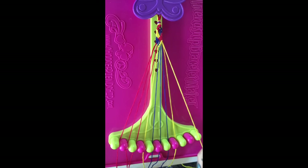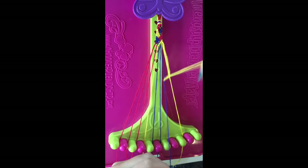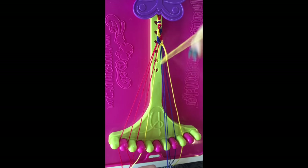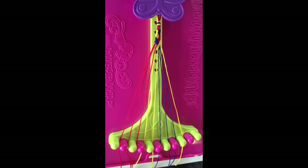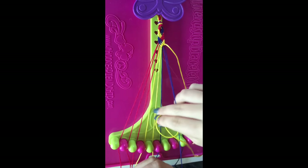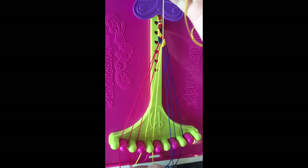Step seventeen: take string number nine and make four left-hand double knots on strings eight, seven, six, and five. The yellow string will now be in slot number five. Step eighteen: take string number nine and make three left-hand double knots on string eight, string seven, and string six. This yellow string will now be in slot number six.